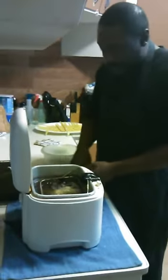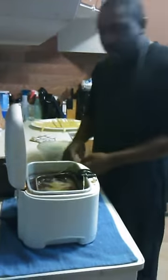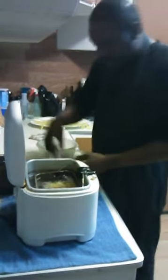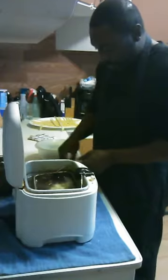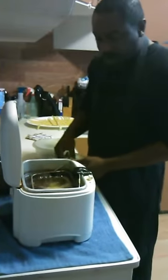A lot of times when I do this I put cornmeal in it. Y'all know what cornmeal is — you use it to cook fish. It gives it an extra texture.